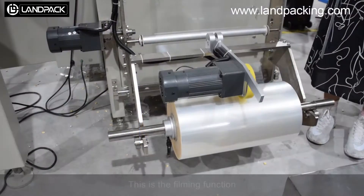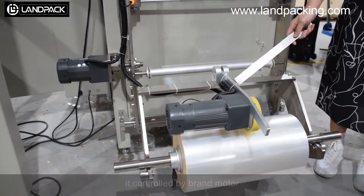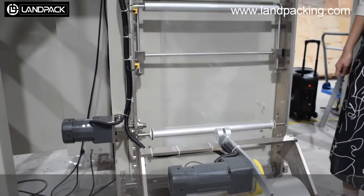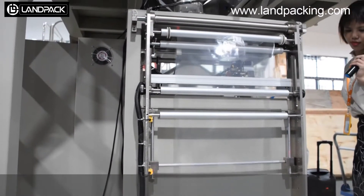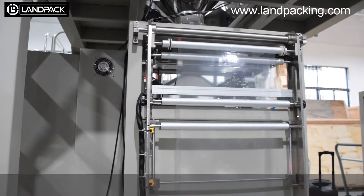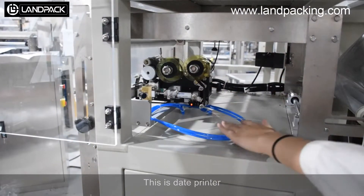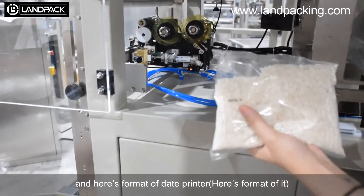This is the building function. It is controlled by brand model so it can run smoothly. This is the date printer, and here is the format of the date printer. You can change the words as you want.